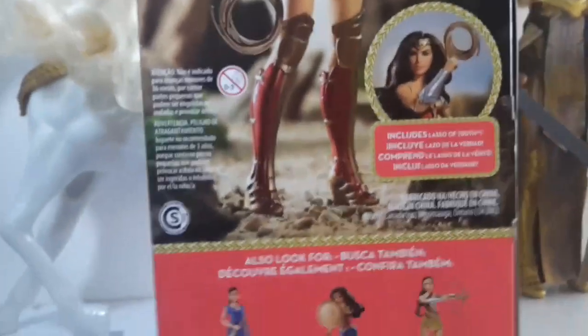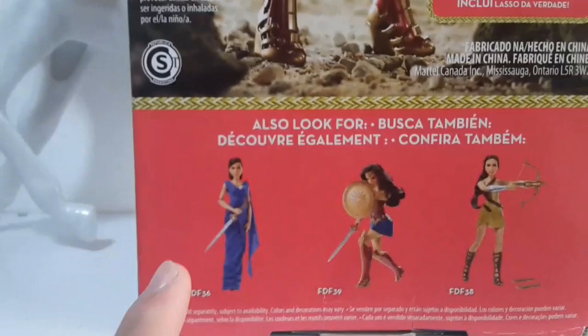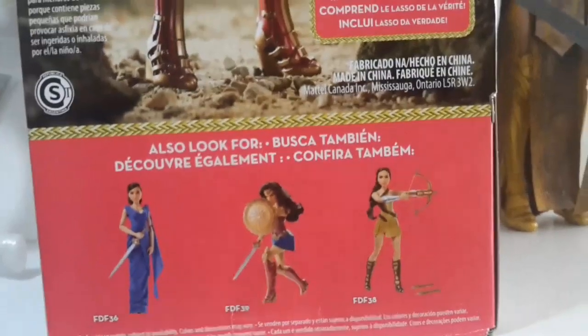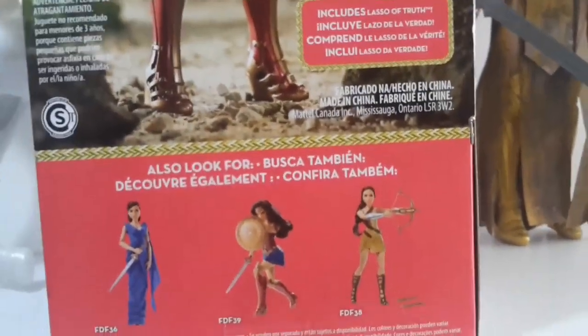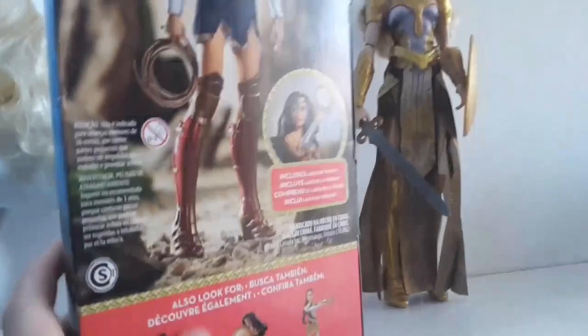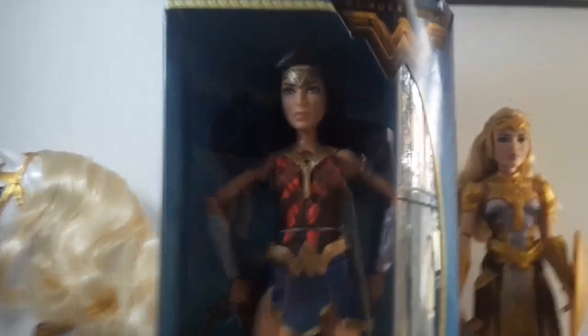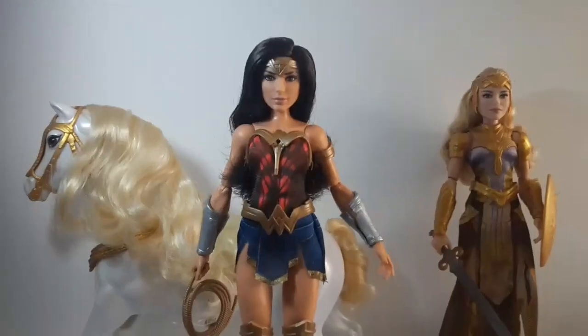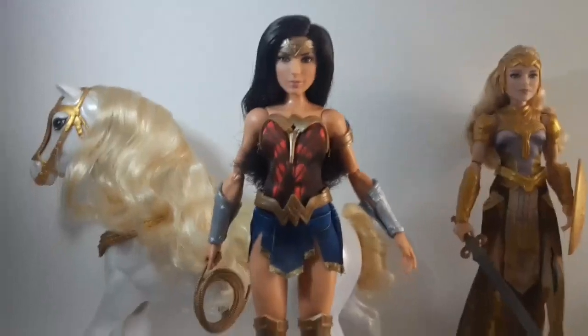Here it says the same about the lasso that was on the front. And here we can see the other dolls in the line — one with a blue dress, one that I think is another version, and one that shoots arrows. Now I'm going to take her out of her box and give her a closer look. Here she is out of her box.